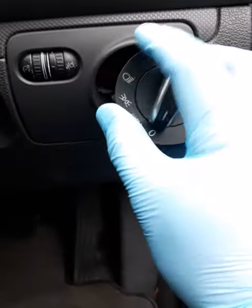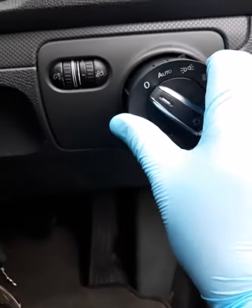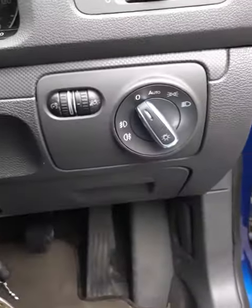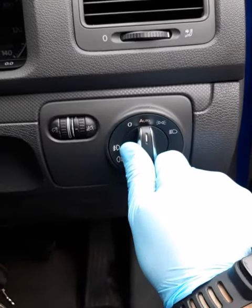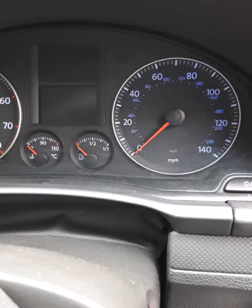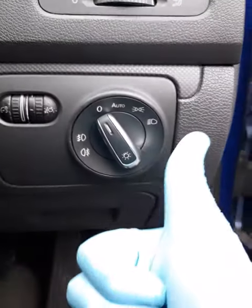That's it, it's done. Let's put the thing back into place. Job done, guys — under one minute. It's all working nice, as you can see.